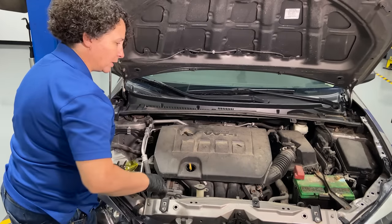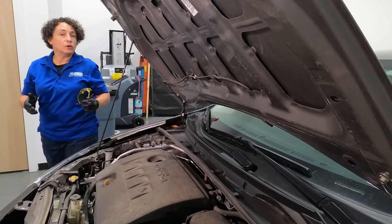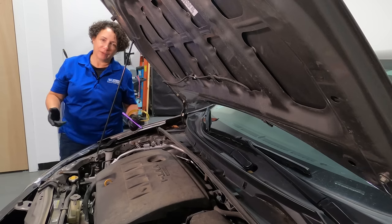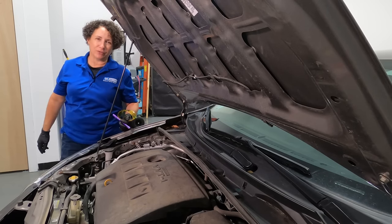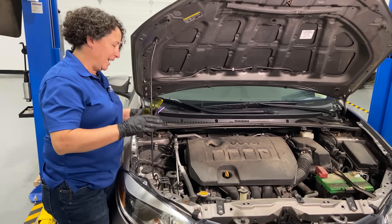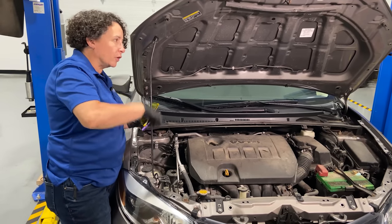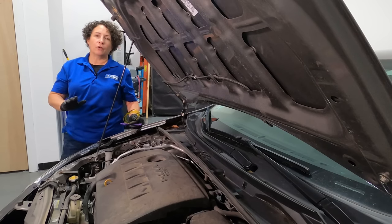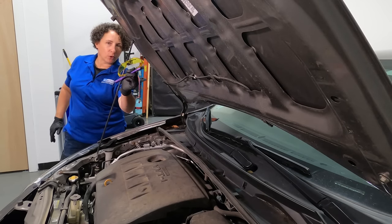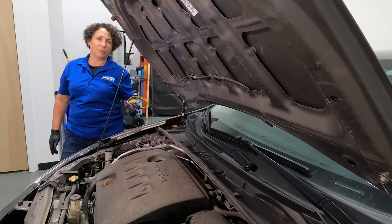It's a sealed unit, just like your coolant is a sealed unit — though coolant is a bit different because of the radiator cap, which is only about 16 pounds of pressure. Freon's different; it's under a lot of pressure and it doesn't have a cap that screws on and off — it has Schrader valves. But I'm going to show you how to check it quickly and simply to save tons of money.